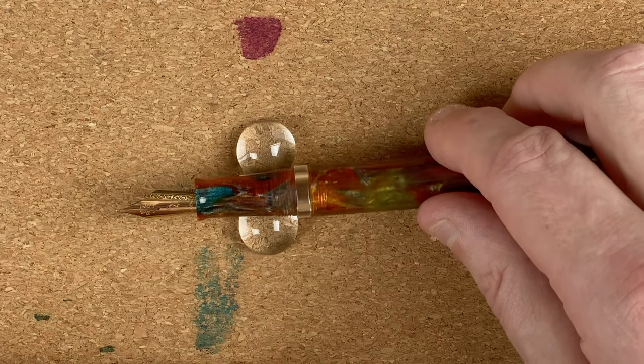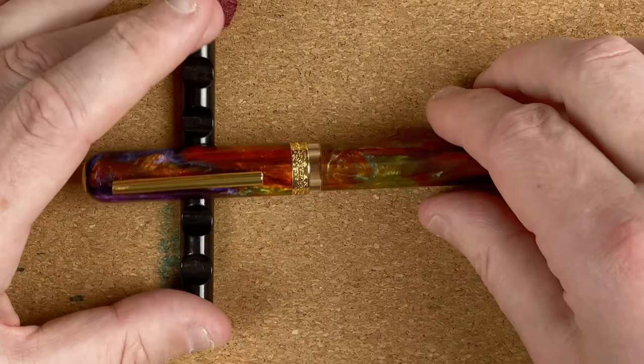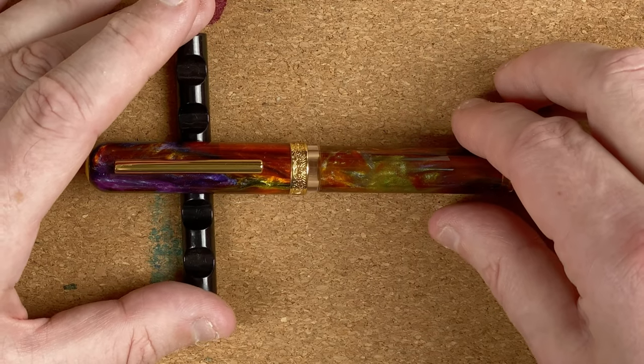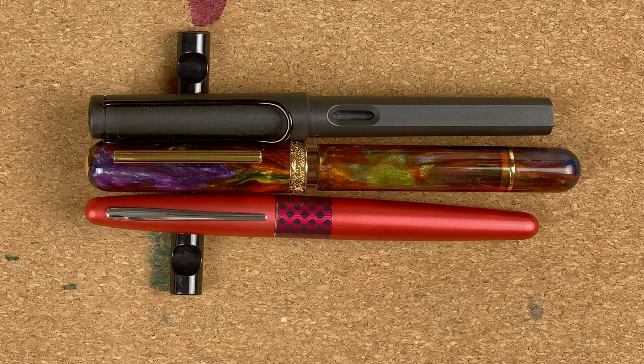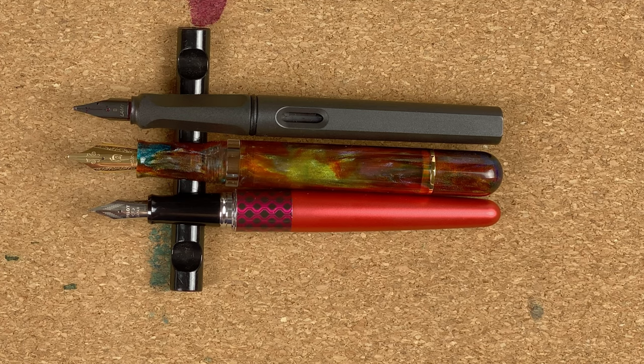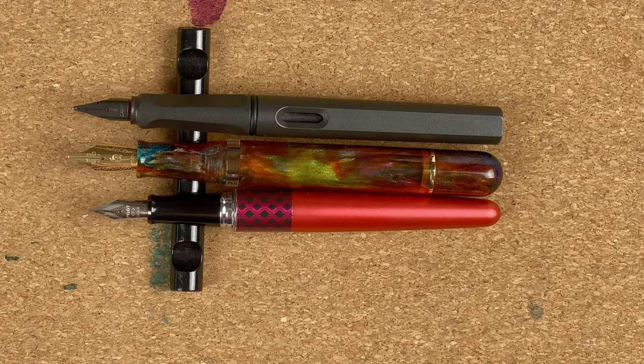There's a plastic feed, and there's the nib again. Let's pop the cap on and swap over to a different stand for size comparisons. The first two pens we've got are a Pilot Metropolitan and a Lamy Safari. This pen is definitely bigger than both of them and wider — it looks like it's virtually twice the width of that Metropolitan, and just a tiny bit wider than the Safari. Uncapped: the Metropolitan is the baby of the bunch, then the Safari and the Narwhal. They're virtually identical in length from nib tip to bottom of the pen.